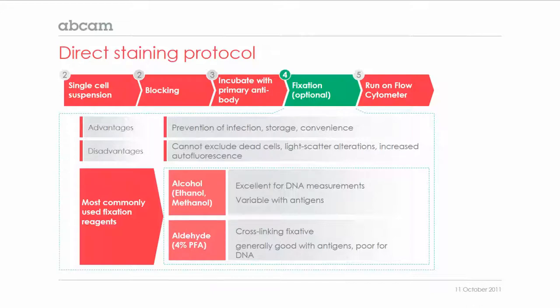A disadvantage of fixing your cells is that you cannot exclude dead cells, as the fixation process kills virtually all cells. Fixation also alters the light scatter profiles and may increase the autofluorescence, so you might need to adjust the instrument settings.